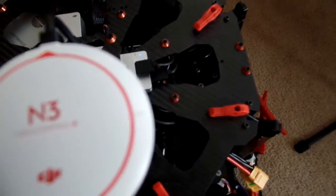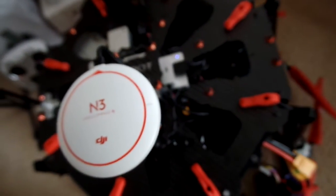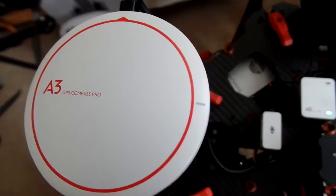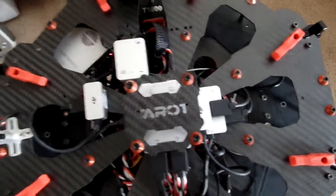Over here you can see — it's kind of hard to see — but those are blue blinks from the N3 compass, which means it's on but it's a backup right now. And the A3 is blinking green, which means it's the one actually being used, and it's the same for the IMUs. So the extended A3 sensors are the ones actually being used.